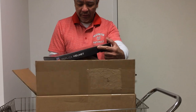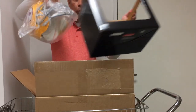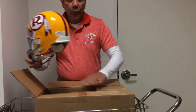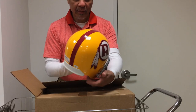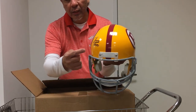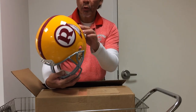This, my friends, is a replica NFL helmet of the Washington Redskins. It's the old school Washington Redskins helmet that they used between 1970 and 1971. Isn't that beautiful? It's yellow with the big R on it and the feather on the side. And the best part? It's autographed by the great Sonny Jurgensen, the great quarterback for the Washington Redskins at the time. It's a beautiful Riddell replica helmet with the warning label on the back.